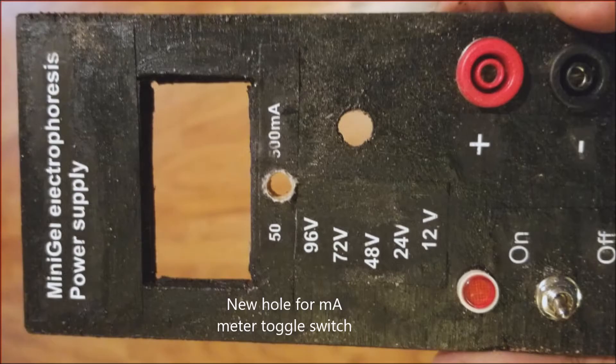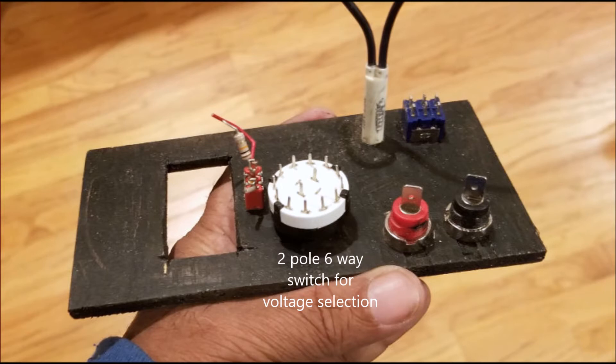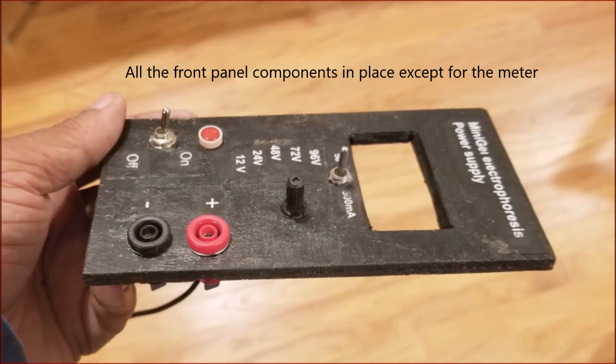I had a recycled neon power indicator which had a resistor inside its body, so I put that in — keeping the retro aesthetic. I drilled a new hole for my meter switch so I could switch between two current ranges: 50 and 500 milliampere. That was an old recycled switch with its original wiring and resistor. Finally, the voltage selection switch was a 2-pole 6-way, and I used five of the six positions. You can see it's all neatly in place.